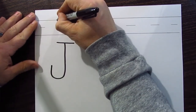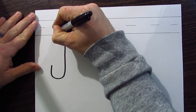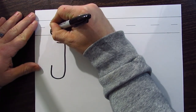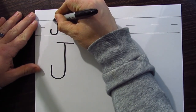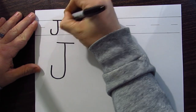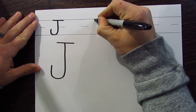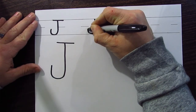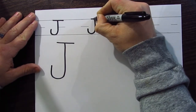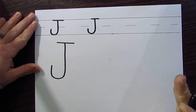Now let's go up to the writing lines and try it there. Find the top of the line and pull straight down, past the dotted lines, then start to curve it back and curve it back up. Then go to the top line and cross it with a straight line — there it is, the uppercase J! Let's do two more: pull straight down, curve it at the bottom, curve it back up, cross it at the top.